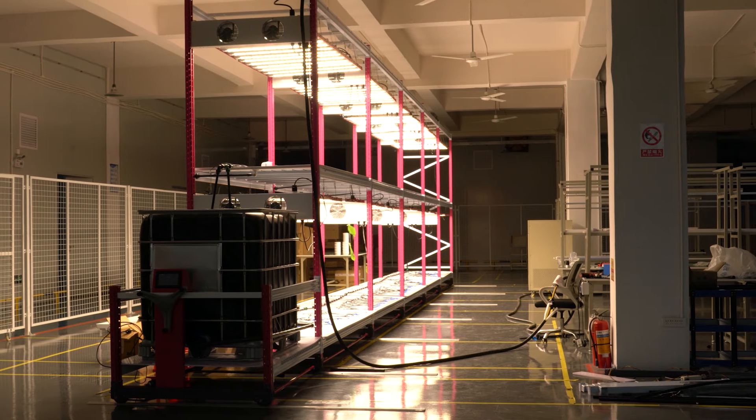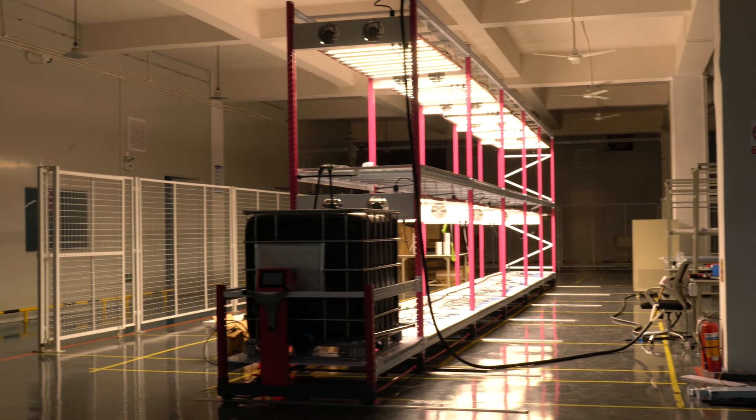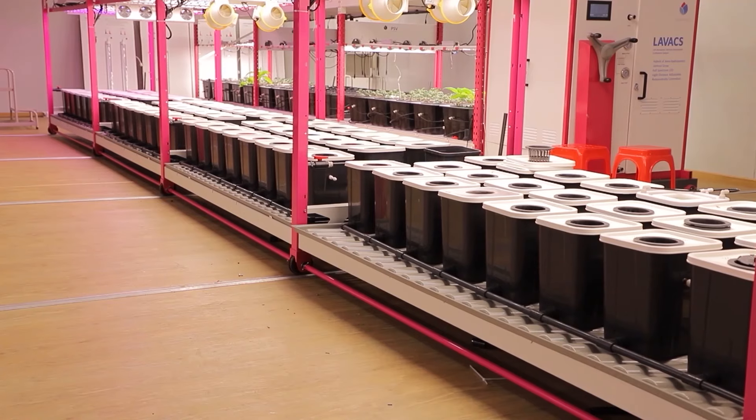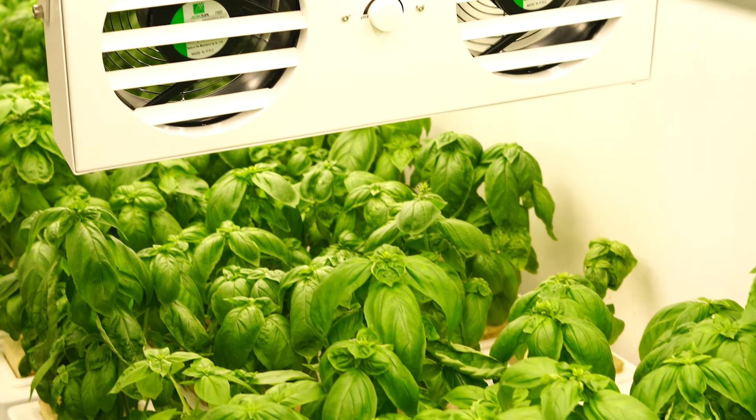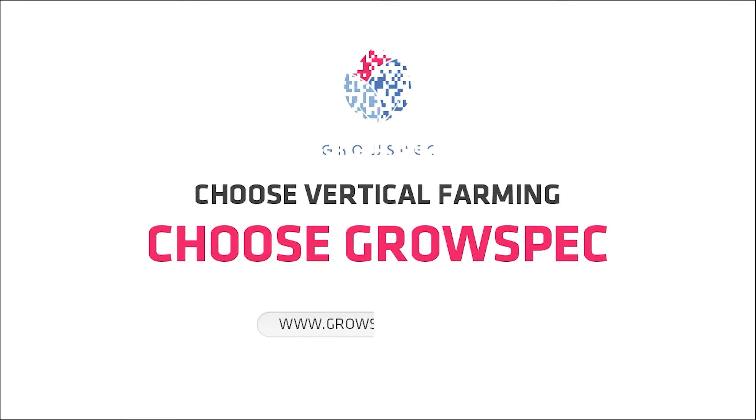The vertical aeroponic system is also one of Grospec's major products. Grospec has served many commercial agriculture projects globally for a variety of plants like microgreens, herbs, lettuce, tomatoes, strawberries, and especially cannabis. If you want further information, please visit the website www.grospec-inc.com.